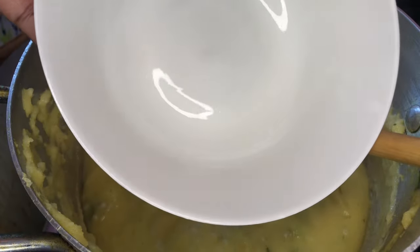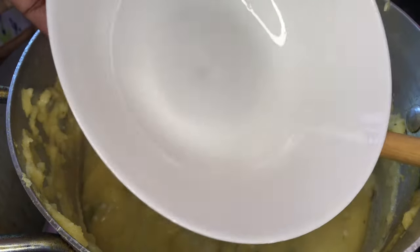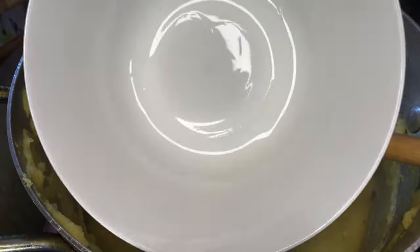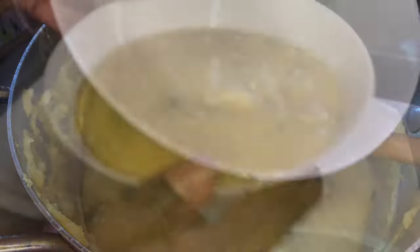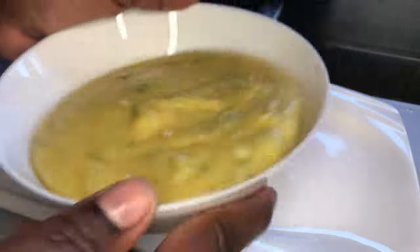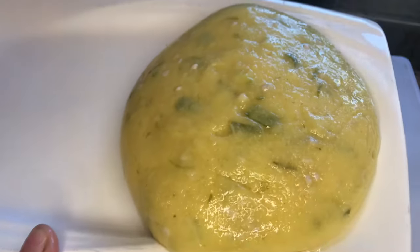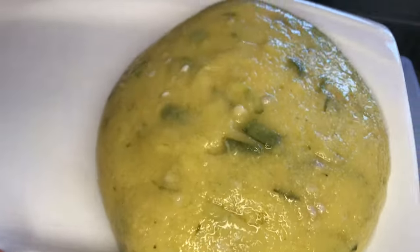I have a bowl here that I went ahead and oiled up with just some regular cooking oil, and I'm going to be taking some of my fungi and rolling it in this bowl. There you have it guys — this is my fungi.